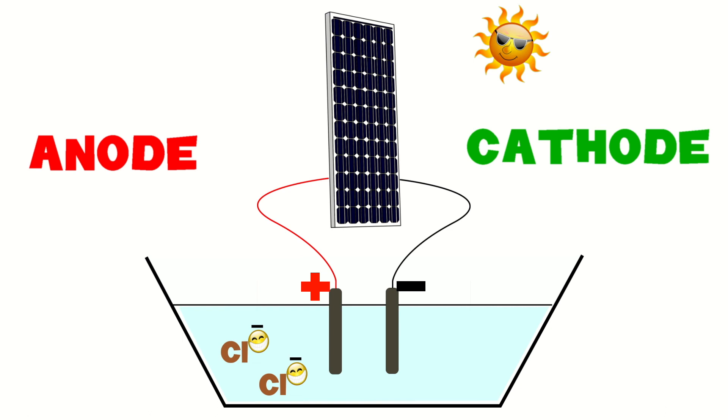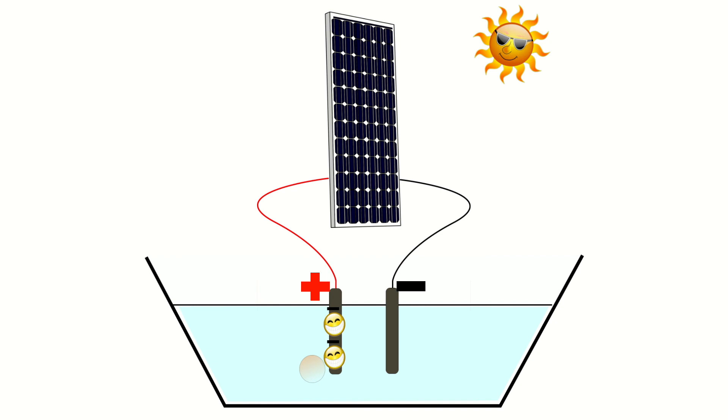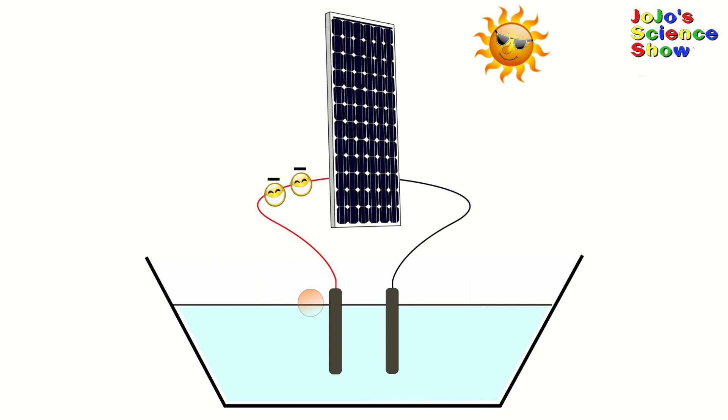Salt water contains negatively charged chloride ions. Do you see how Eli the Electron is attached to those chloride ions? That means the chloride ions are negatively charged, because electrons are negatively charged. The negatively charged chloride ions are attracted to the positively charged anode, and they give up their electrons and become chlorine gas, which you see as bubbles forming on the electrode. The electrons move into the solar panel and get excited from the solar energy they collect from the sunlight. This energy, or voltage, keeps the electrons moving around the circuit, and then the electrons at the cathode combine with hydrogen from the water to create bubbles of hydrogen gas. This process happens over and over again until you use up all the chloride from the salt.